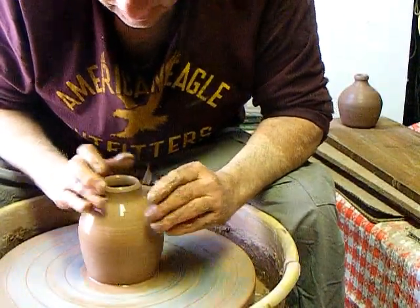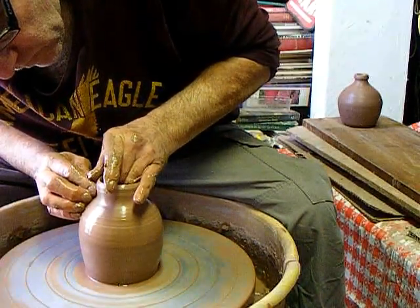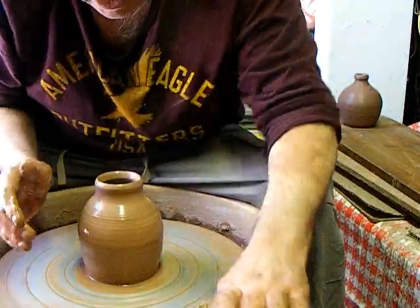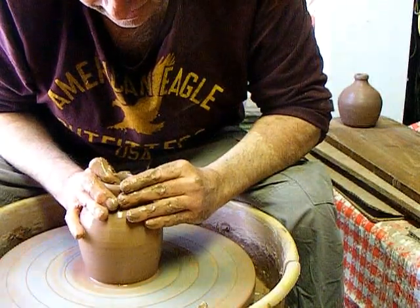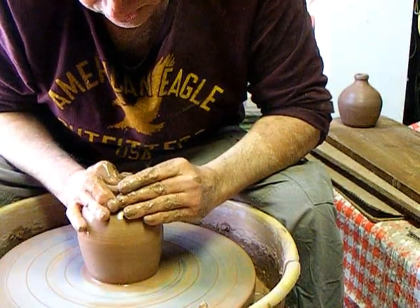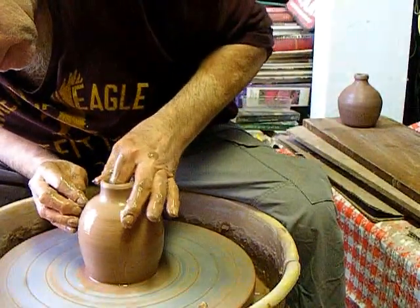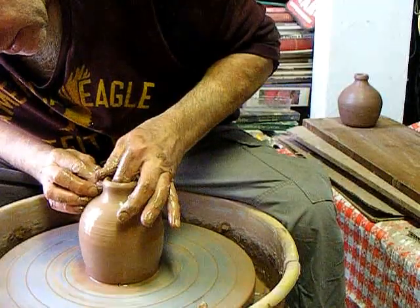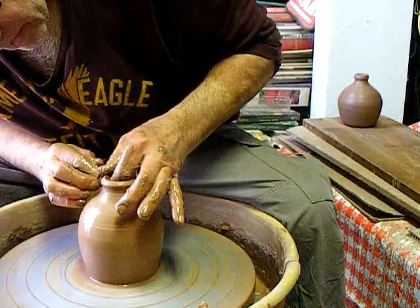So this is the tricky part here — bringing this in, not letting the upper part of the jug push out. And as you bring that in, it gets thinner — or thicker. So we will thin that out a bit.